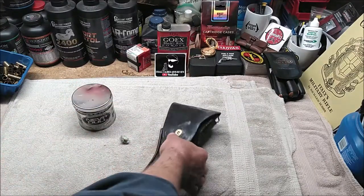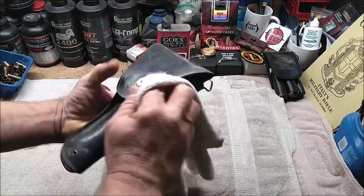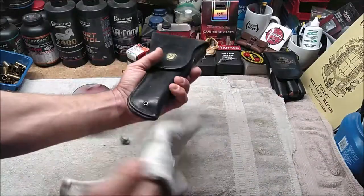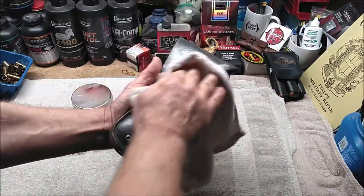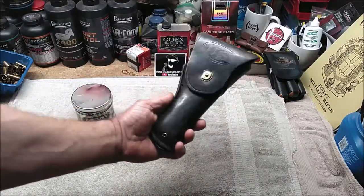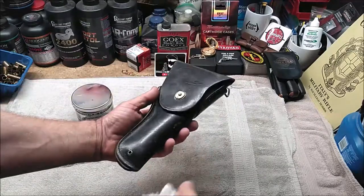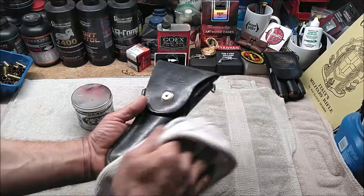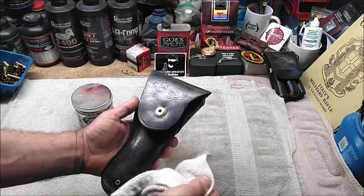Now I can clean that leather off. I'm just going to take a little terry cloth here and wipe off the residue from the Neverdull. It did take a little bit of the leather dye off there. If I wanted to, what I could do is break this down with saddle soap and then apply leather dye to it.